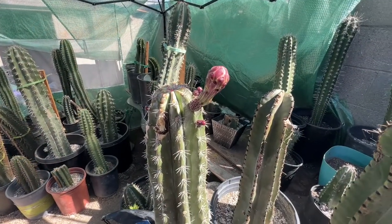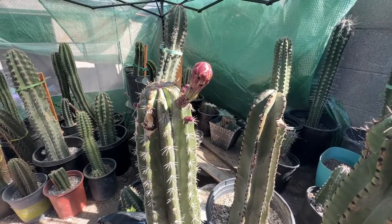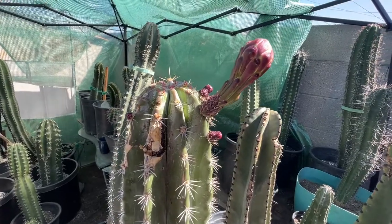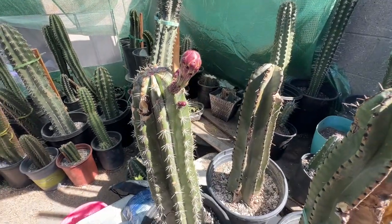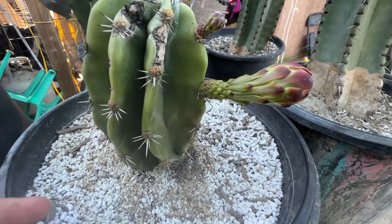Hello, hello everyone! Hope everyone is doing good today. I have two Stenocereus that look like they're going to bloom tonight. The one I'm showing right here is a Stenocereus glumosis, and I have a Stenocereus pranusis that looks like it's gonna bloom as well, which is this one.